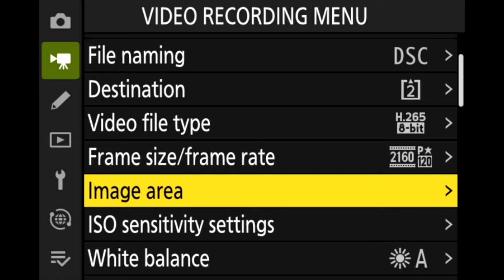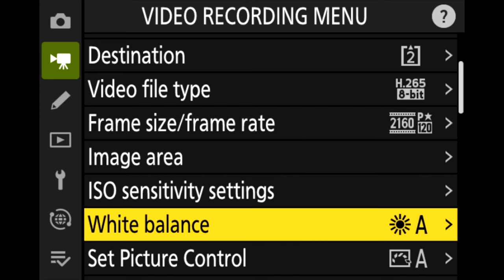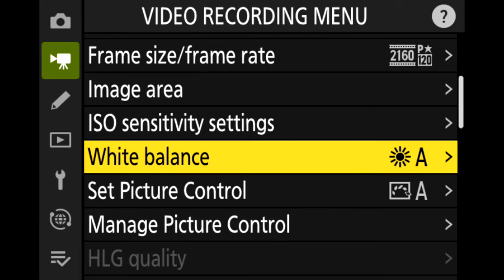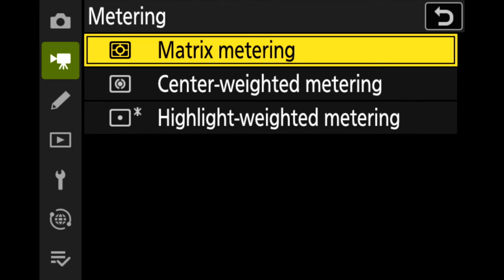Image area I leave defaulted at FX — I have tried DX but I like the FX quality more. I set the white balance to Natural Light Auto. Nikon says this produces more lifelike colors than auto when used under natural light. I leave the metering defaulted at Matrix.